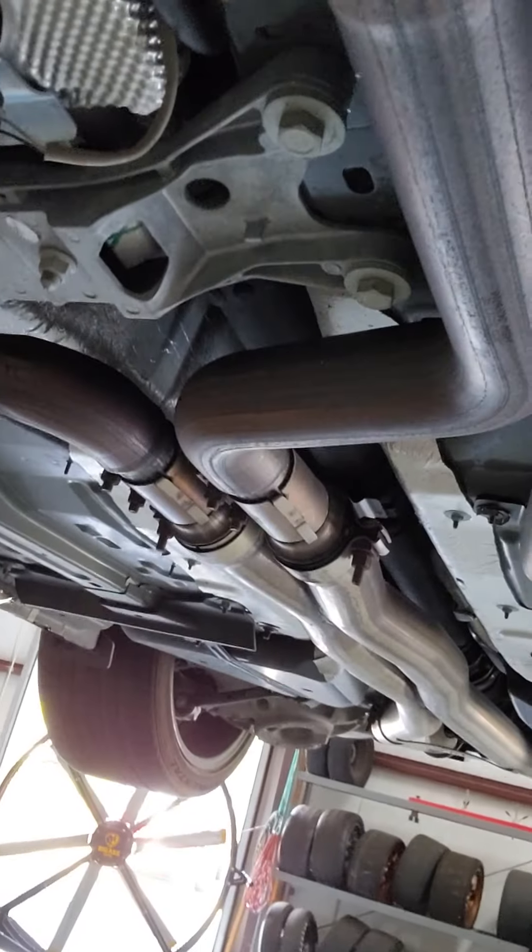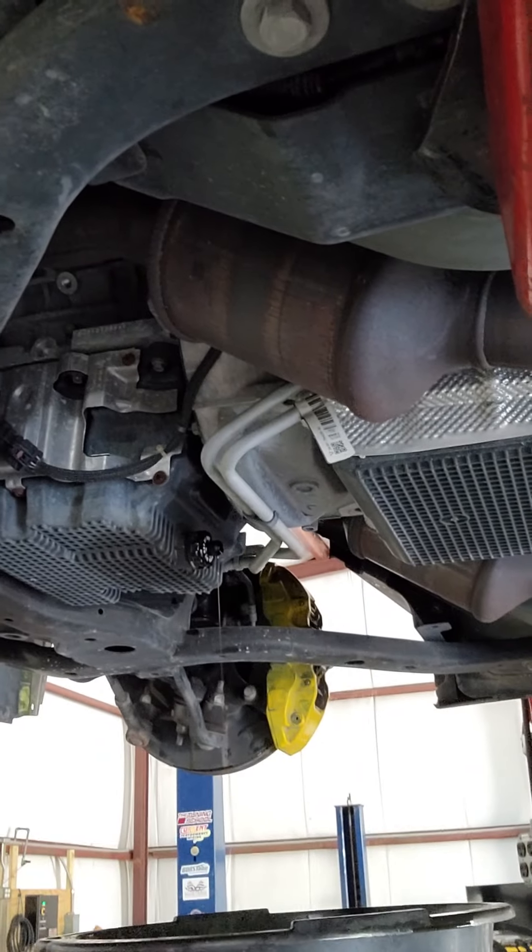Got to take this header off right there, drop the exhaust from that part - forward really - we've got to take the forward part off. Then most of it's gonna mount up right in there, where those things are.